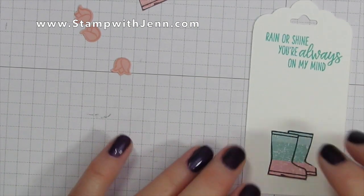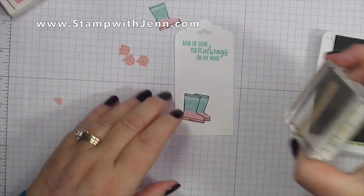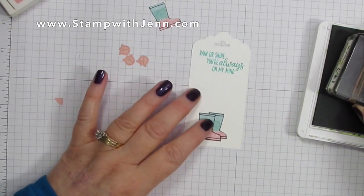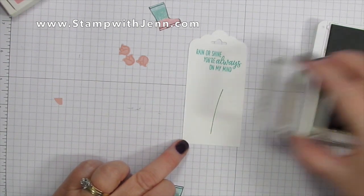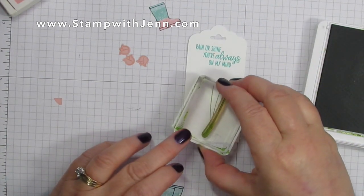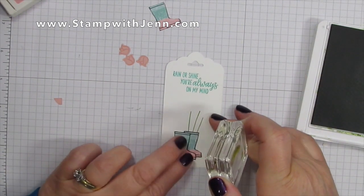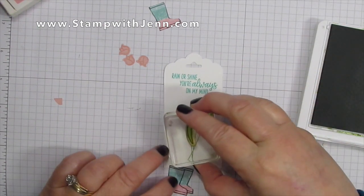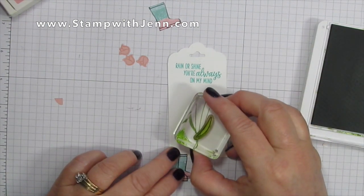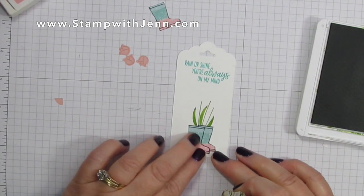I'm going to lay the boots on here for positioning purposes, then take my Granny Apple Green ink and stamps from the Varied Vases stamp set to stamp stems as if they're appearing coming out of the boots. I'm doing three stems and you can turn the stem around to give it a different angle. This stamp set also has little leaves — outlines and solid leaves — and I'm doing a couple, turning the stamp around so the leaves look like they're in different positions.